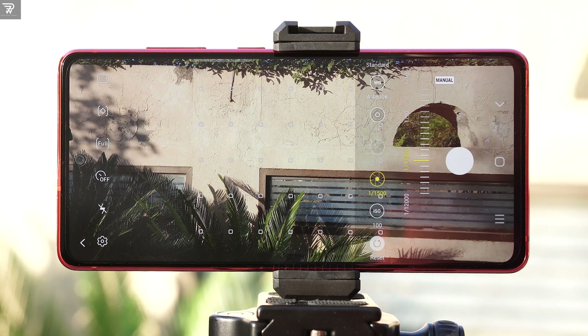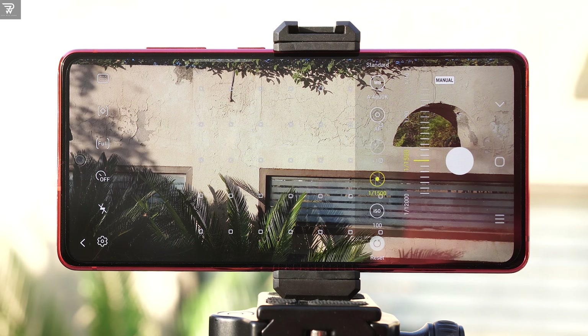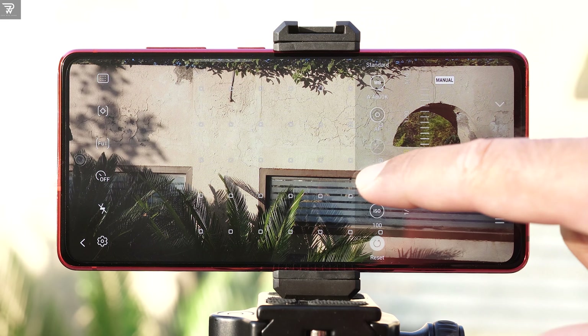Next is the exposure. It automatically adjusts itself with other camera settings on the phone.